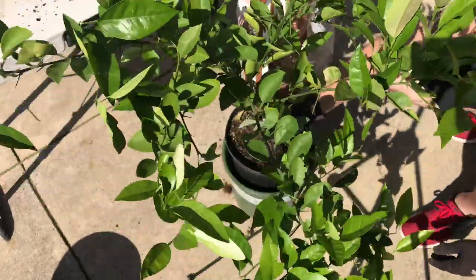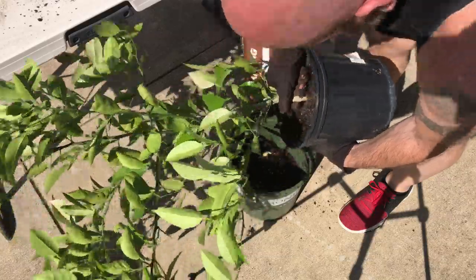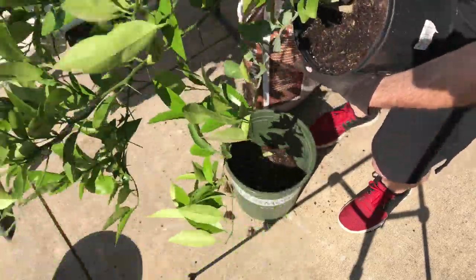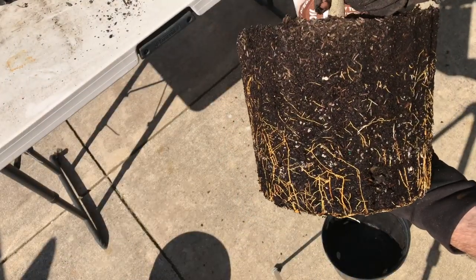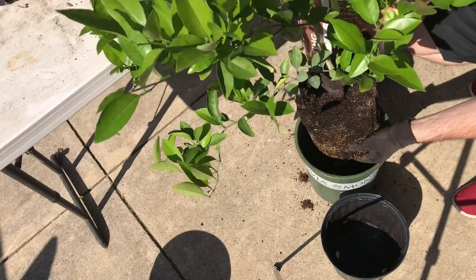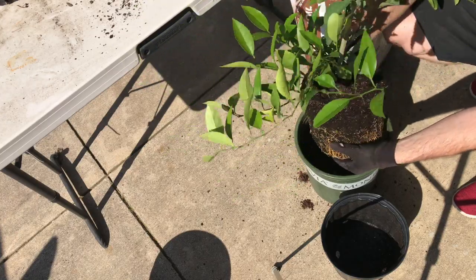I'll measure with the pot to see where it sits — yeah, that'll sit nicely. Now I want to be gentle here; I'll pour off any loose stuff on top and just break the sides a little bit to see how much root mass we have. As you can see, we've got a pretty good root ball already after just a few months. I'll slightly pinch the bottoms just to let the roots know they can spread out.